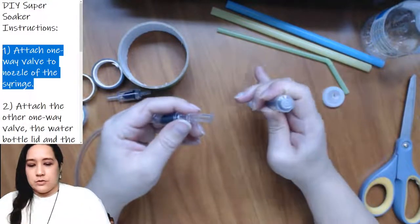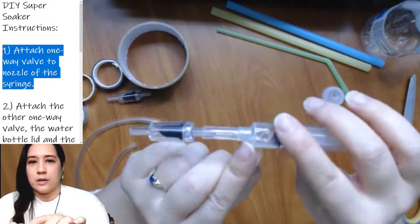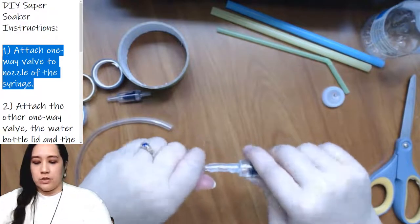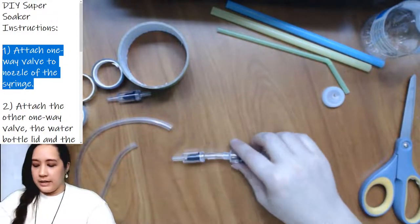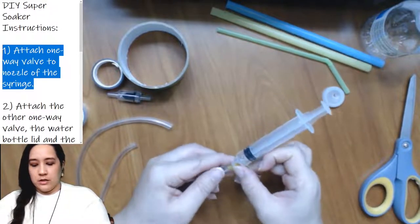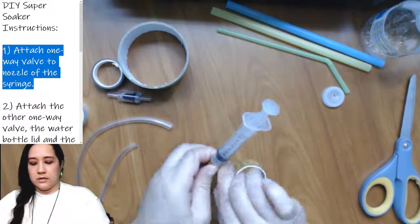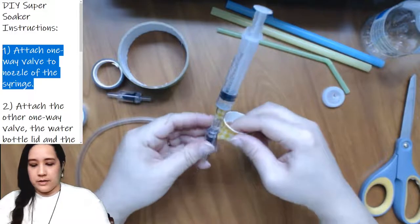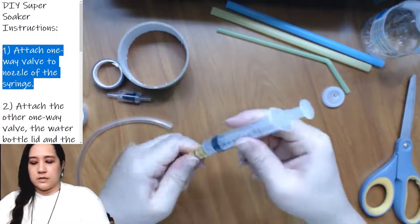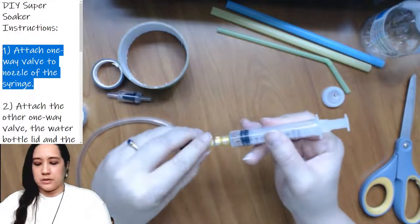Then I'll do the same on the other end — shoving it in and twisting to get it nice and tight inside. Once you're happy with how tight it is, go ahead and add a little bit of tape — washi tape around both the end with the syringe and the end with the one-way valve. It doesn't have to be super perfect.